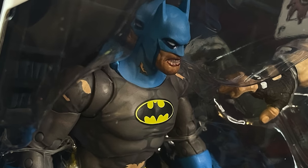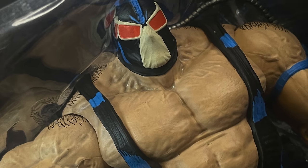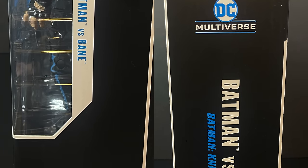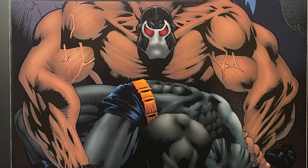I like the title of that — it takes me back. Whenever you had two-packs back in the day, it was always more of a versus kind of styling. And on the sides of the box, yes, this is indeed from Batman Nightfall, and the artwork on the back is gorgeous.